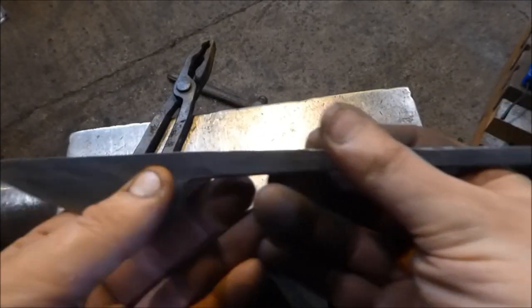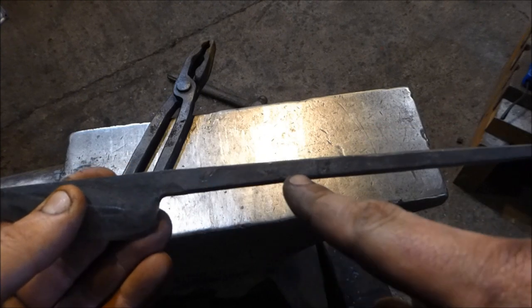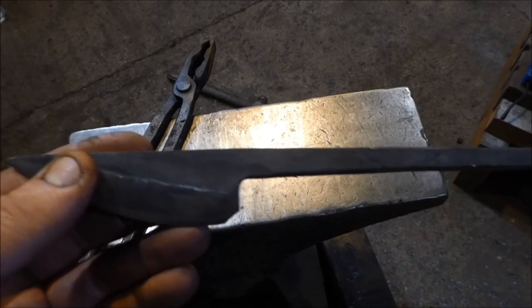I'm going to put this end in the fire now. I'm going to put a twist in this bit here, and then I'm going to wrap the bar around with a little bit of a scroll on the end. And then we're finished.